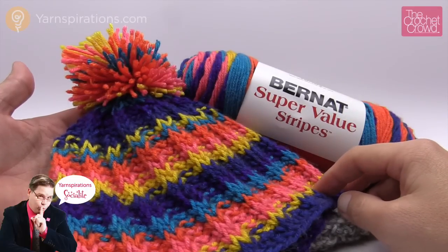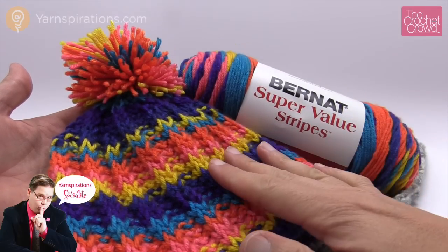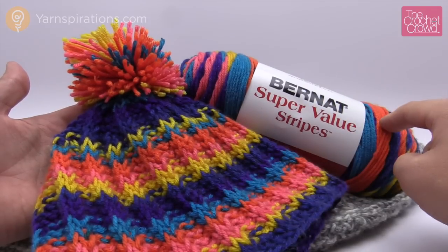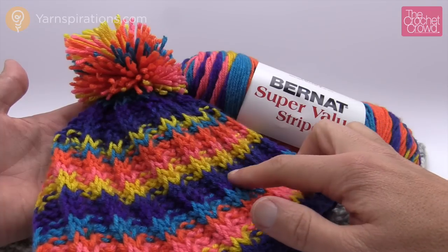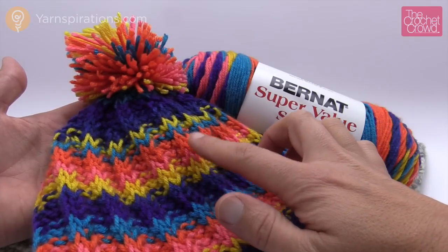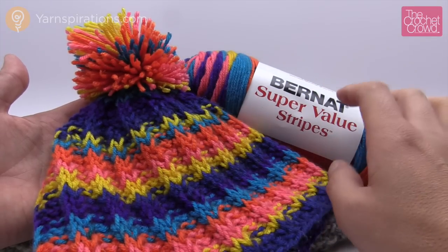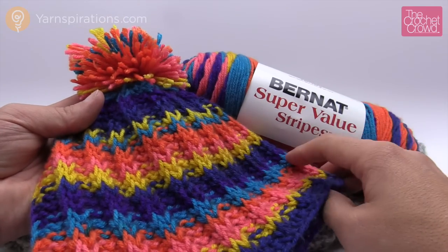Welcome back to The Crochet Crowd as well as yarnspirations.com. In today's tutorial we're going to learn how to make a Tunisian ribbed hat just like so. The yarn colors you see come from a brand new yarn line called Bernat Super Value Stripes. It changes color really slowly — yellow for a while, then pink, green, blue, and other colors. It's a really cool yarn so you don't need to cut or trim any yarns because this is doing the work on its own.